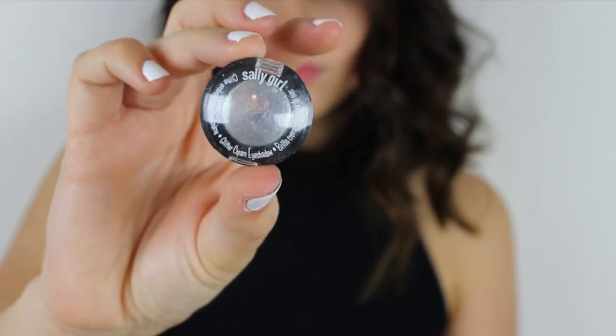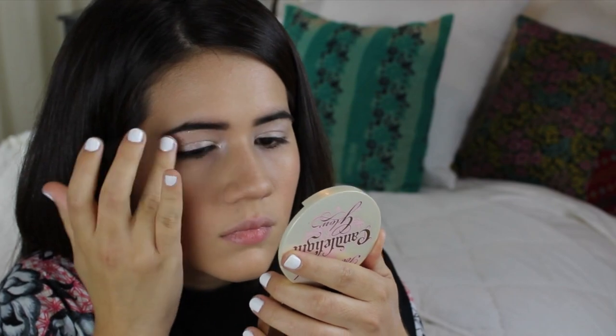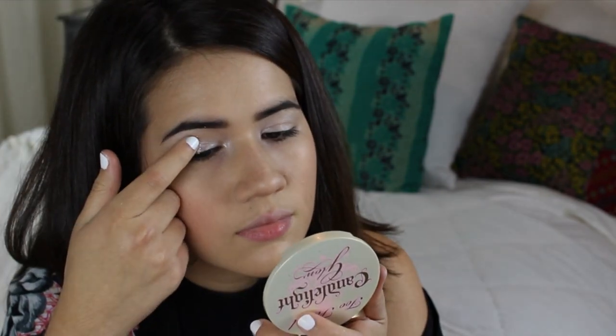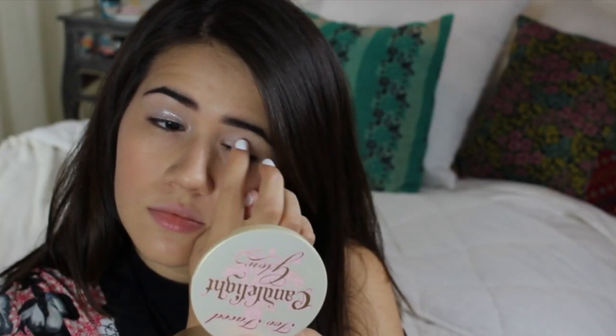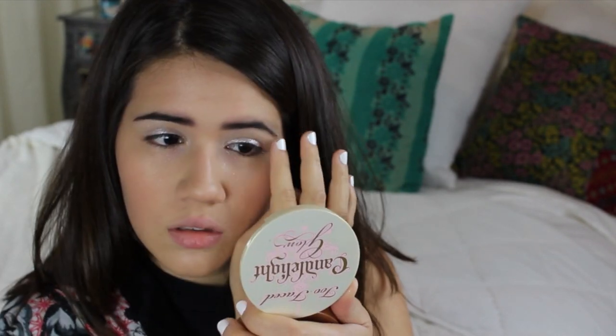Glitter! I found this cream glitter eyeshadow at Sally's Beauty Supply and it's actually kind of sucky so I wouldn't recommend it. Anyway, I'm just using it as glue, patting it on my eyelid, and then I'm going to use this Reflex glitter that I found at MAC. I'm using my fingers to pat that on top of the Sally's gel which I'm using as glue — doing the same on my other eye. Basically use the glue and pat the loose glitter on top.